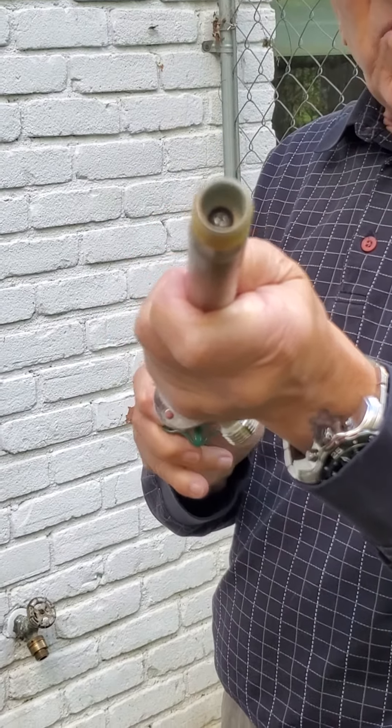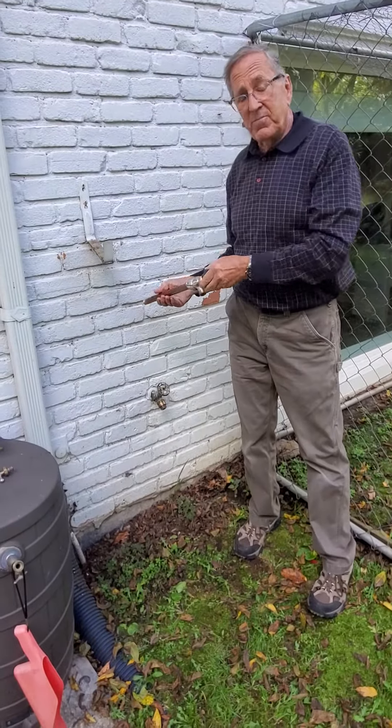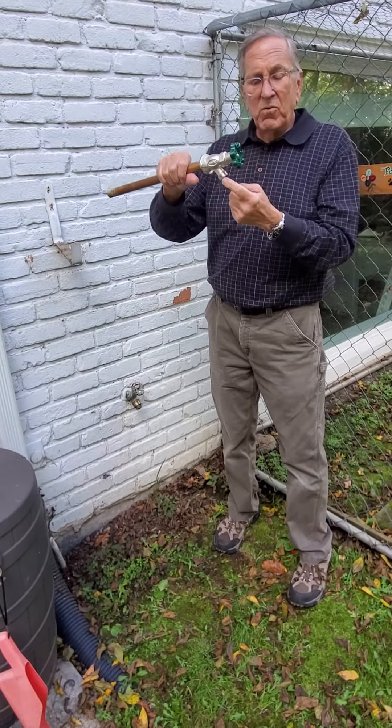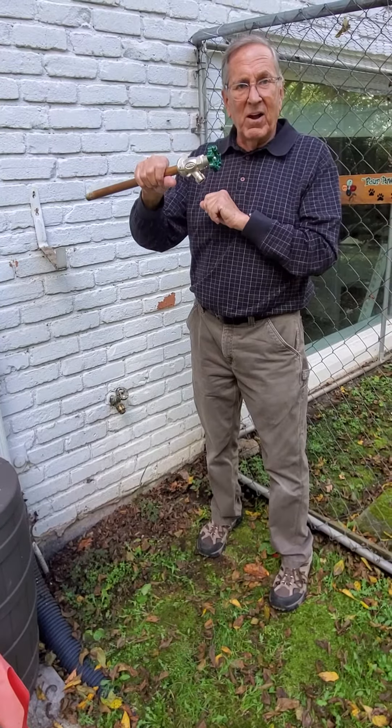So it turns the water off inside the house, so this shouldn't ever freeze. But when you do that in the fall, if you leave the hose still connected to this, this will freeze and burst as well.